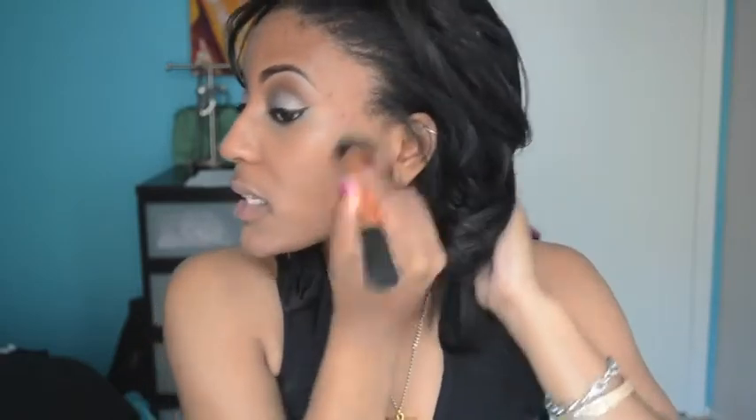Using a Real Techniques brush, I'm just dabbing the foundation on all over my face, swirling it in. Look how quickly I'm putting this on and it's blending out really nicely. It basically blends out the makeup on its own — you have to do very little work.